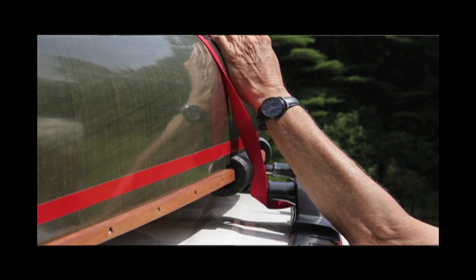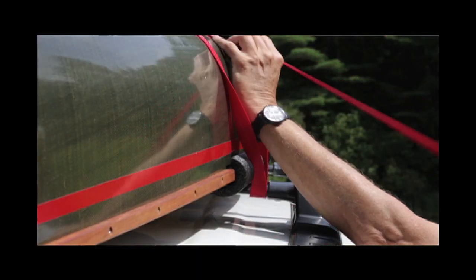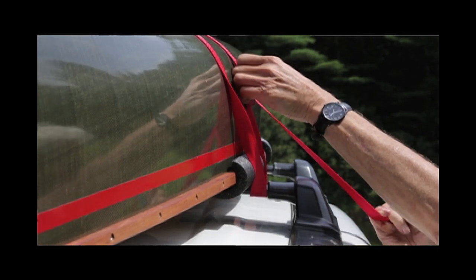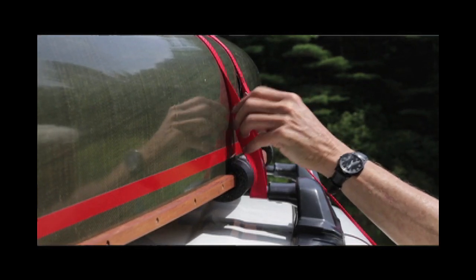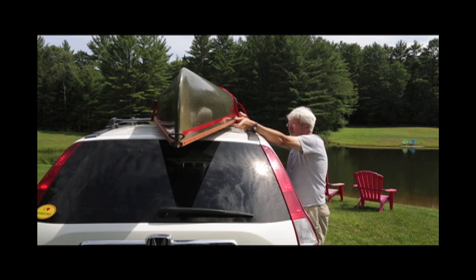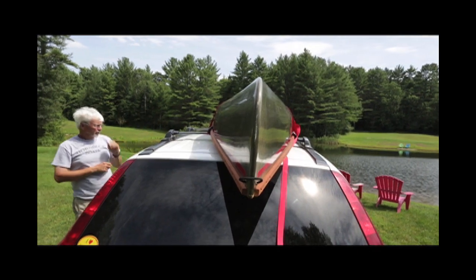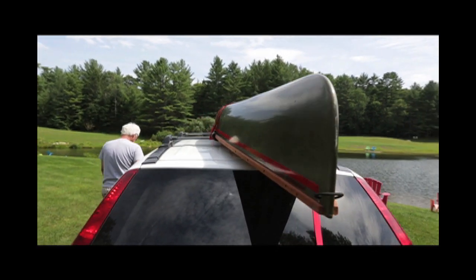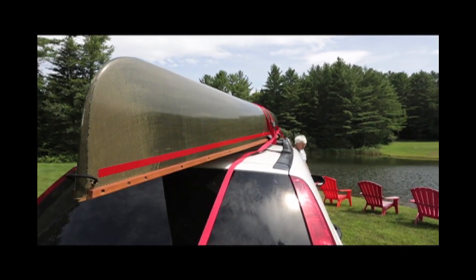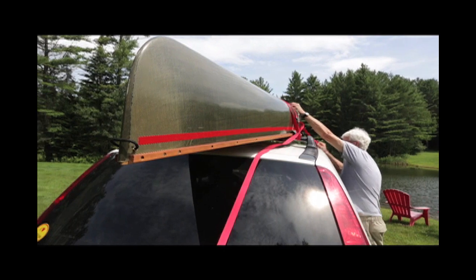You hold the jaws open, feed the tail through the jaws. Then hold the jaws open just a little bit and pull on that tail. You can't hurt the boat — you can't pull too hard. You need to have two strands go over the boat, for a total of four. If you don't, you've done something wrong, so go back and reevaluate.